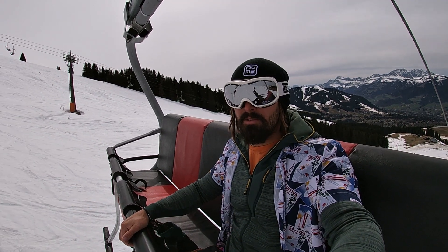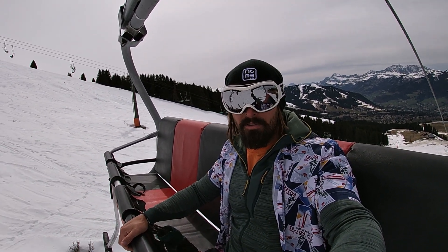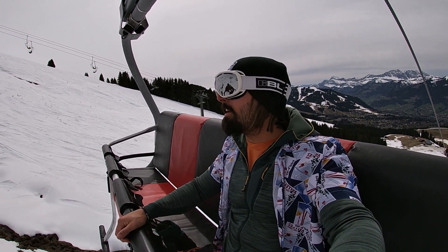Normally I loosen my old boots every time I get on the lift, but not with these. There's plenty of wiggle room for my toes, no hot spots or pain just yet — though I've only done two runs.